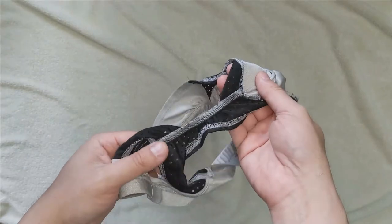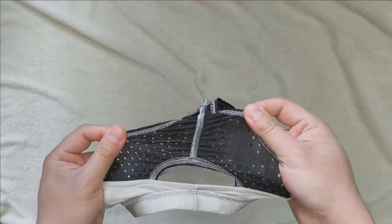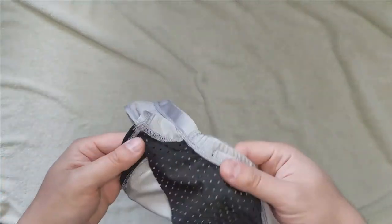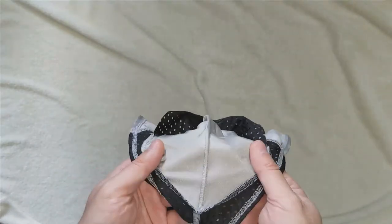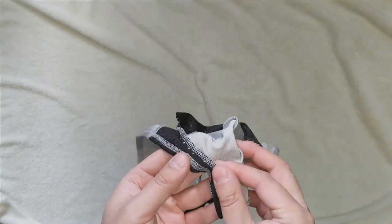Moving down from the pouch, you can see the mesh material which runs down the butt crack, and the material is very stretchy. The back also has a small opening in its design.